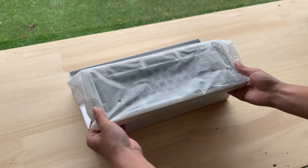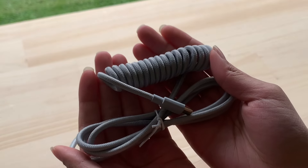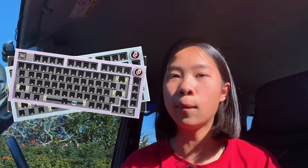Inside we have the keyboard, a manual, and this thing — what are these? And underneath that is the accessory box. Inside, oh my god, we have a braided cable and it's coiled — nice! And that's it. Here's the keyboard. I picked the color white, but you can also pick either black, blue, purple, or pink.